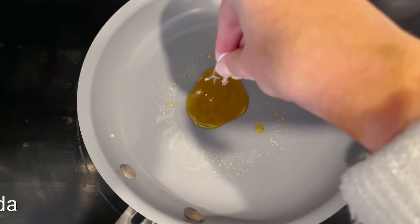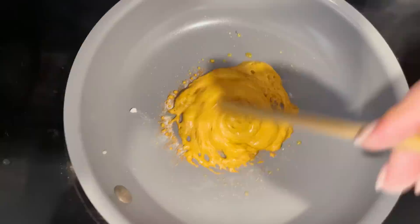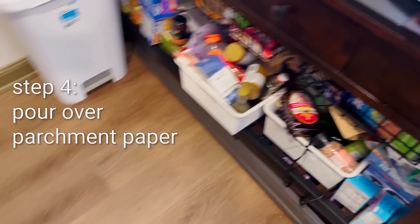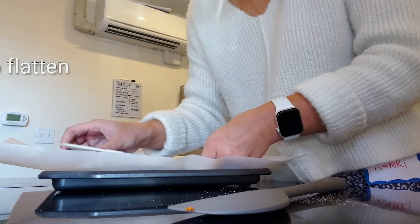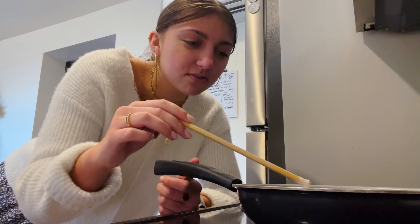I'm gonna add some baking soda now. Oh whoa, wow - so that expands! Transferring it over. First try, not too bad - now I know kind of what I'm doing. I definitely added too much baking soda, I'm gonna try again and add some more sugar.